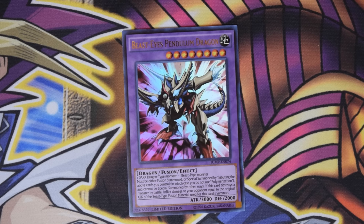Also, if this card destroys a monster by battle, inflict damage to your opponent equal to the original attack of the Beast-type fusion material used for this card's summon. So you can either use something like Poly, contact fusion, or even something like Dragon's Mirror. Very nice.